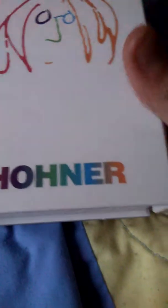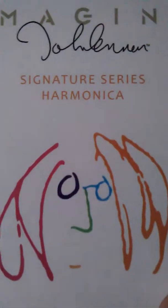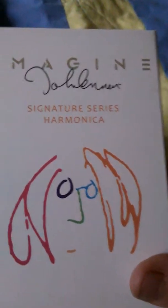So this harmonica is pretty special. You can see right there, there's the brand — Hohner, I think. And then the harmonica has actually been signed.